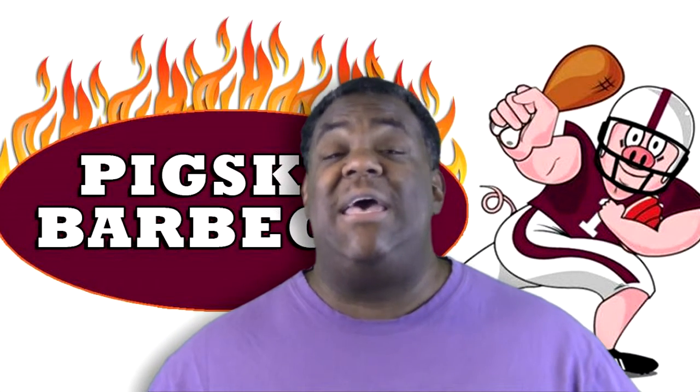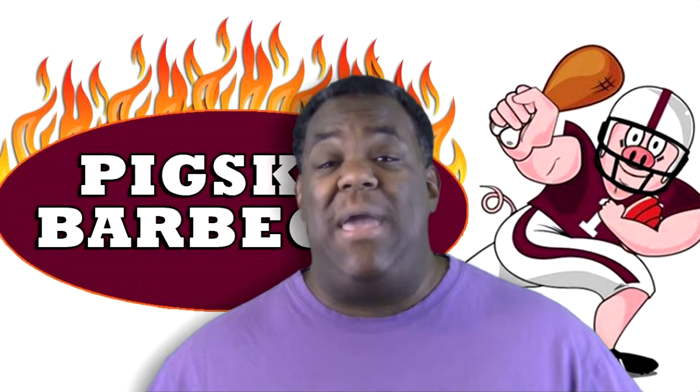So please hit the subscribe button and become a part of our community here on YouTube. Here's to you and happy barbecuing.